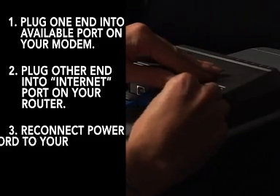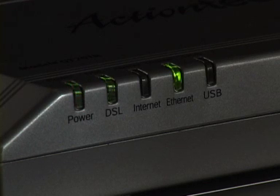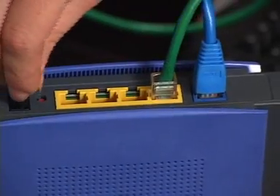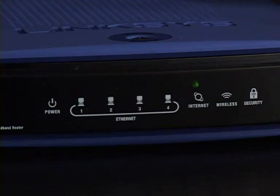Now you can reconnect the power supply to your cable or DSL modem. You should wait at least 30 seconds for the modem to start up before continuing. Now connect power to your Linksys router, then wait 60 seconds for the router to power up.